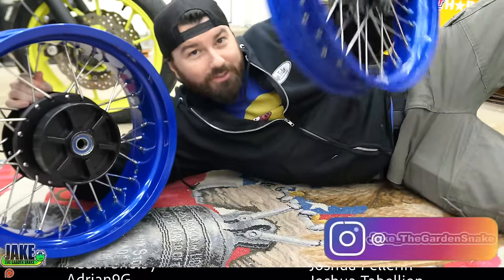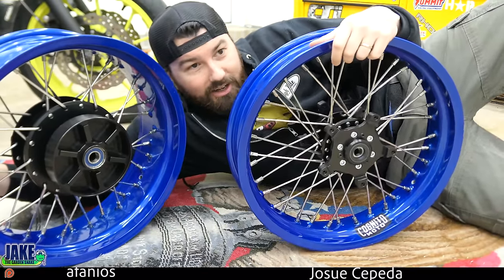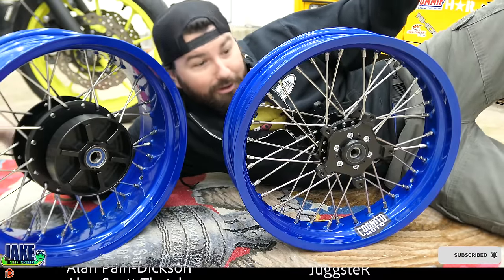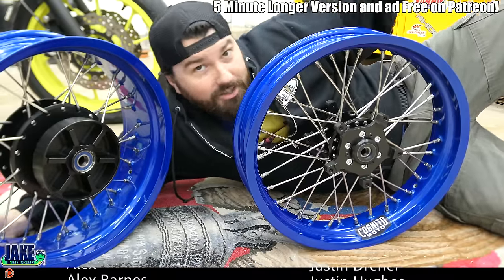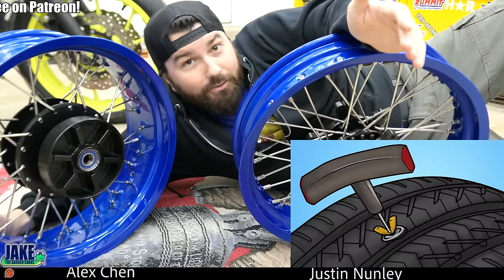Why would we even want to make these tubeless? What's the goodness in that? I tried to explain this last time using a condom — that didn't go well. The point was it's a piece of rubber, what's it gonna make a difference for? You get better feedback and feel for the tires if you're not running a tube in there. Obviously the big knob is off-road, that's not our top priority. If you get a flat, I can patch it whenever I want.